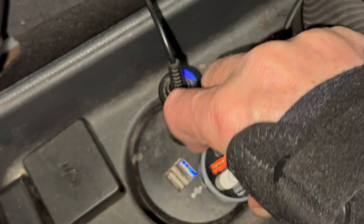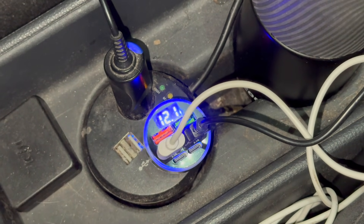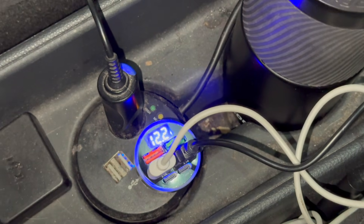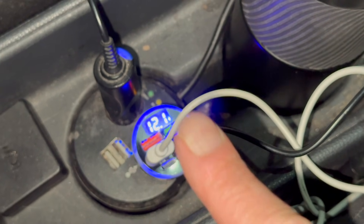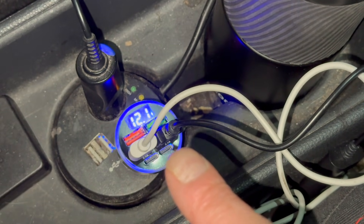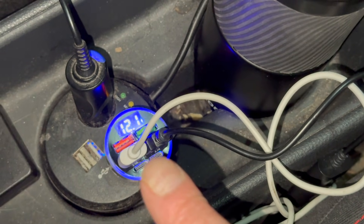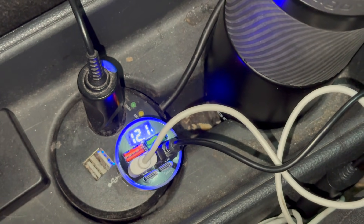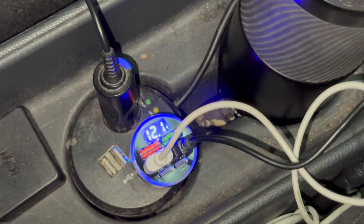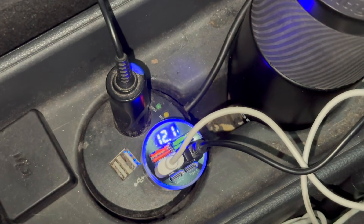I found this little contraption — a USB adapter with some Type-C's and a couple of the old Type-A's. It goes in there and gives me the actual voltage of the 12 volt battery. I did say this battery wants charging, and that's because my car's been sat for about two and a bit weeks after I had my surgery — it never got used, and I was quite surprised it actually started.